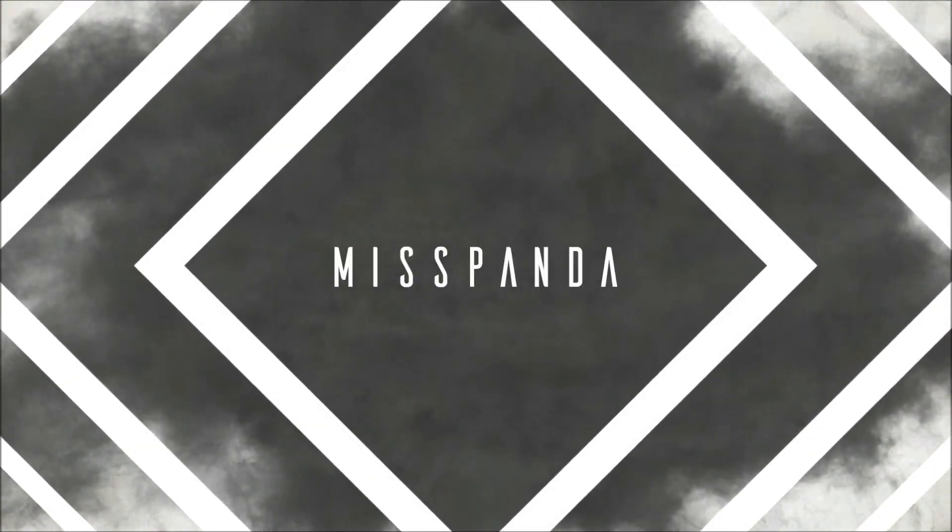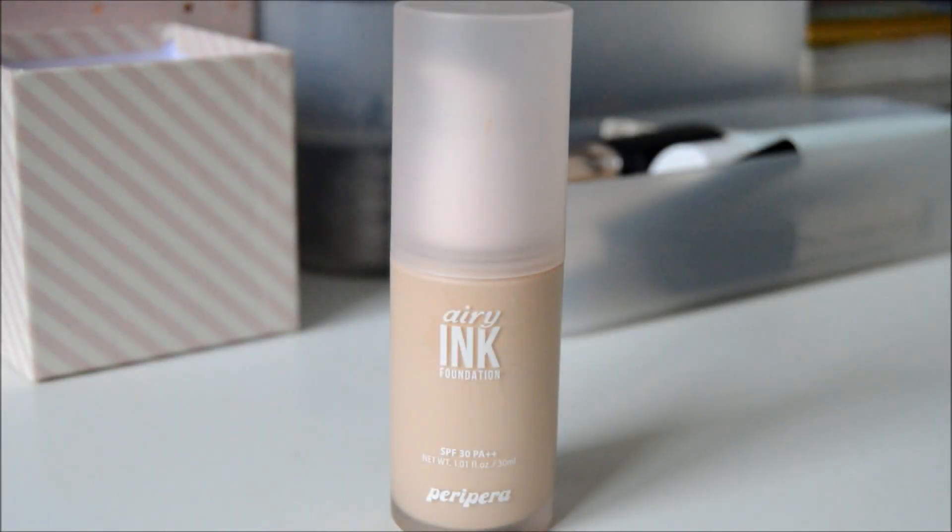Hi guys and welcome back to my channel. Today I bring you a quick review on the Peripera Airy Ink Foundation.